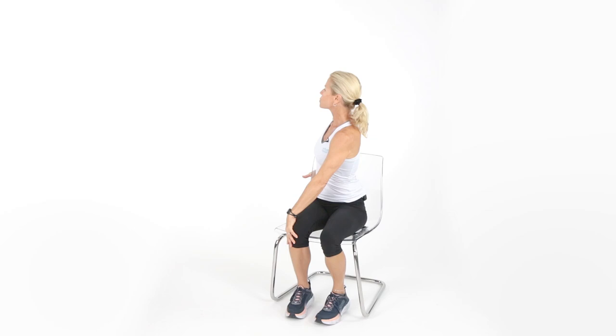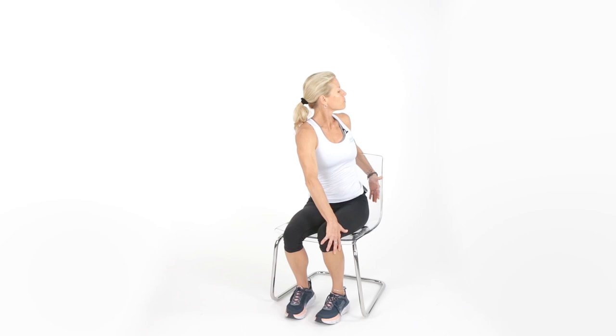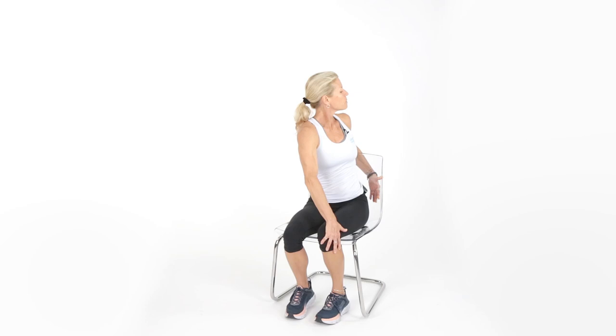Sit up nice and tall. Take your opposite hand — left hand on right knee — and put your other hand behind your chair. Do a nice gentle spinal rotation. Breathe in through your nose, out through your mouth. If you can twist a little more, that's fine. If you feel pain, skip this exercise or just don't turn as far. Let's switch sides, sit up tall, give a nice little turn. Breathe in through the nose, out through the mouth.